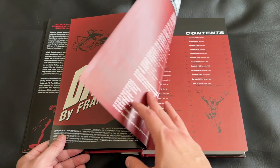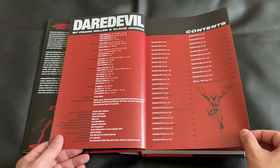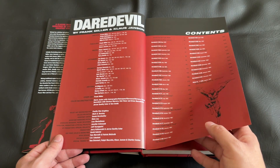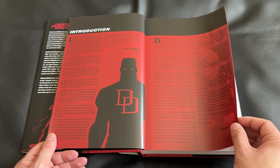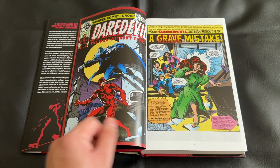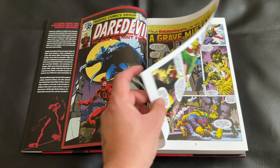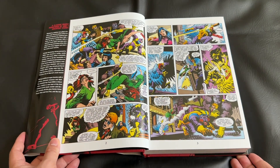I did have trade paperback collections collecting all of the Frank Miller run. I loved them and read through them once or twice — it was definitely one of my favorite runs for one of my favorite characters. For a long time I was hoping to upgrade to this oversized Omnibus format, so when I heard they were doing a reprint, I was over the moon. It was an almost immediate pre-order for me.